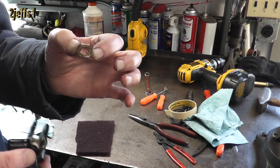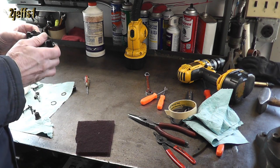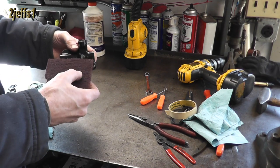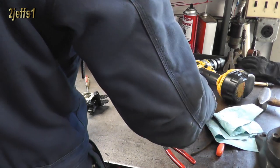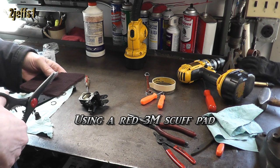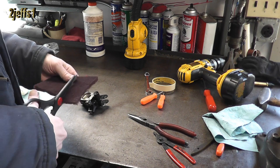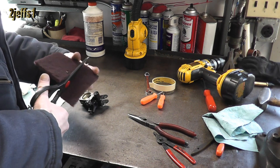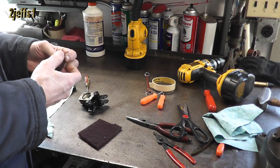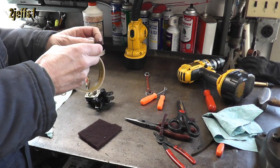That was the washer that the snap ring goes on to hold in. Let's make something up here. I've got the wheel cylinder holes, but it would be real close if one of them would work. And not only that, on the aluminum versus the steel, it might cut pretty fast — maybe be a little too abrasive. We're going to make an adapter so it fits in the drill here.